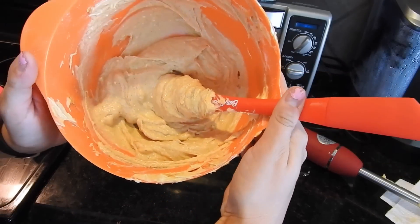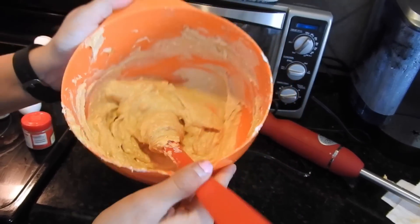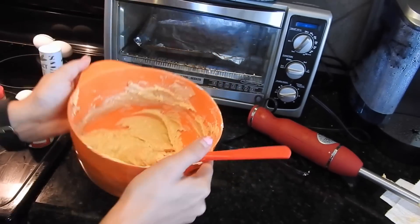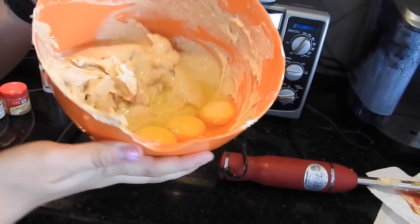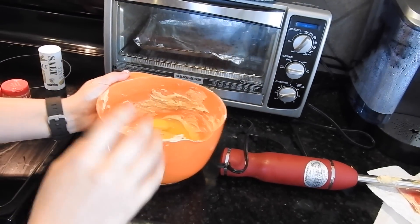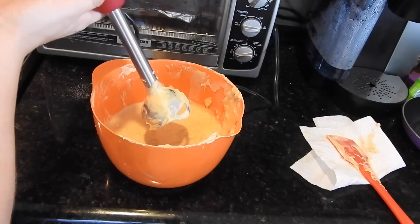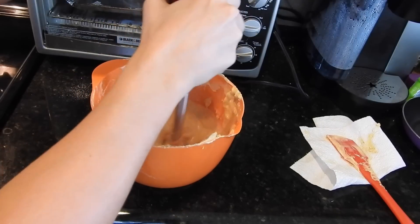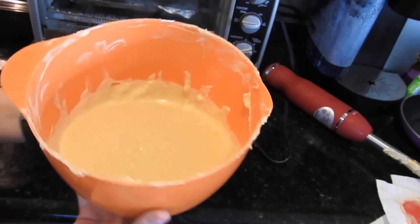I forgot to add just a tiny pinch of salt into my batter as well. I went ahead and mixed up all of my spices and stevia, and now I'm going to crack three eggs into it and blend it all up. I just cracked three eggs into my mixture and I'm going to use my little hand blender to mix it all up. My batter is all mixed together and we are done.